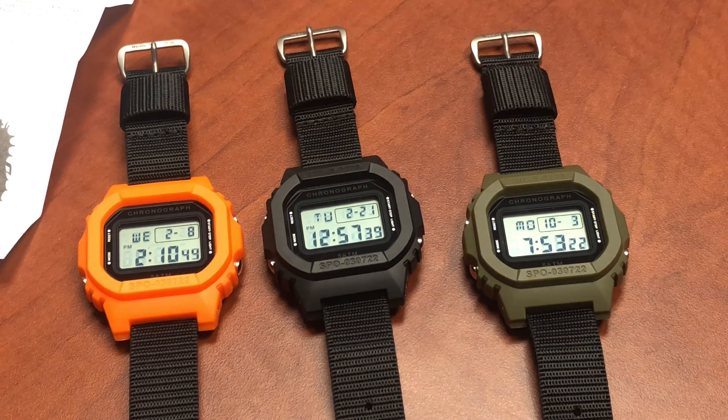I think we've just about covered it all — three colors, all the specs. Folks, I hope you enjoy this quick look at the TDW Throwdown Watch, SOP Mod 2. This is our second digital military chronograph in CountyCom history. I've been wearing it for a couple of months now — it's quite the watch. Look forward to seeing you on our next video. Until then, stay safe, stay alert.